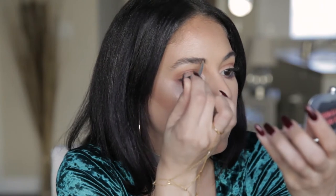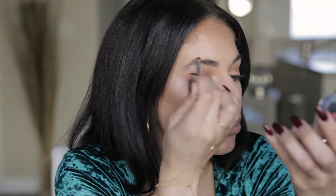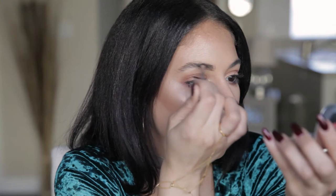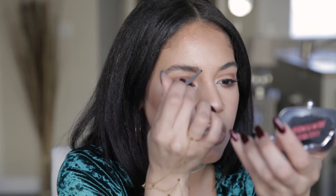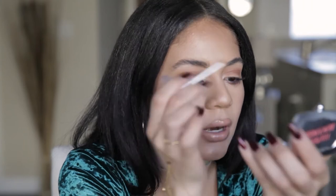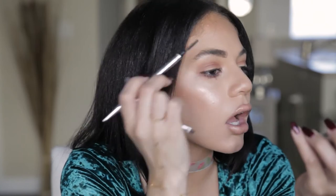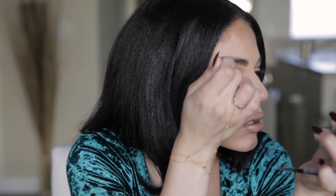So I'm just taking the lighter one, brushing it up, and I'm just following the natural shape of my brow — I'm not creating any different shape. You can use this as an everyday brow, but it has a little bit more oomph than a super natural brow because we are going to conceal the bottom, so it's going to be a little more defined. It doesn't come with a brush, so I just use mine on my precisely pencil, and you can see it's so easy.